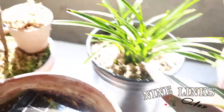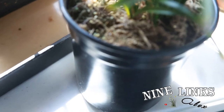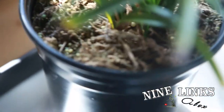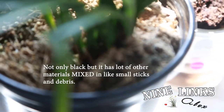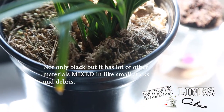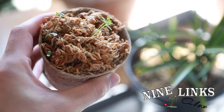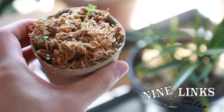Now let me show you the difference. You see this one right here — this is the sphagnum moss I bought cheap from Home Depot. When it dries up, the moss is all black and it doesn't have the spongy look to it. It's dirty looking. Now compare that to this premium moss over here — it's all white and full, very spongy, and it retains water very well.